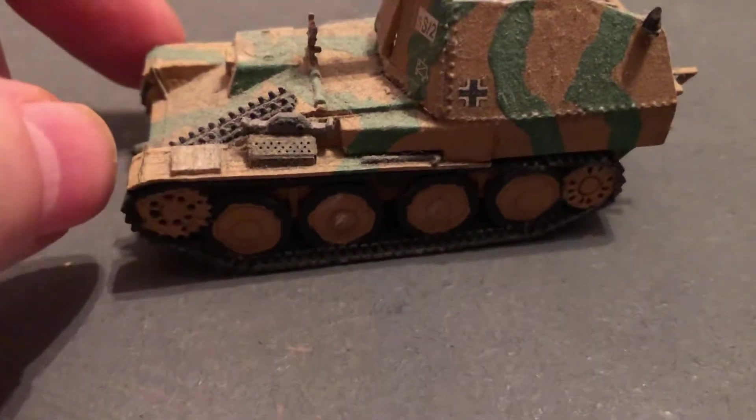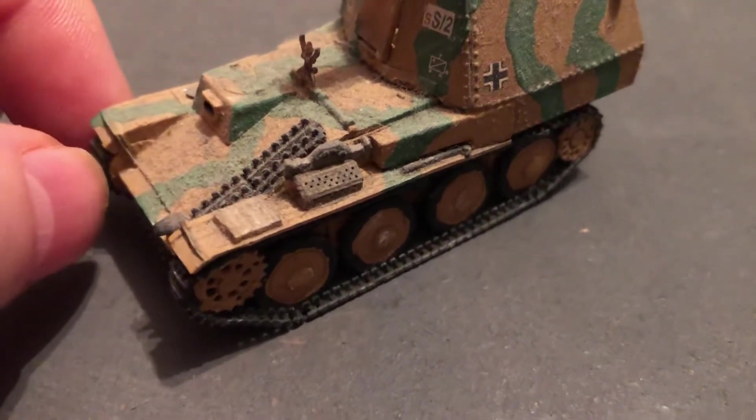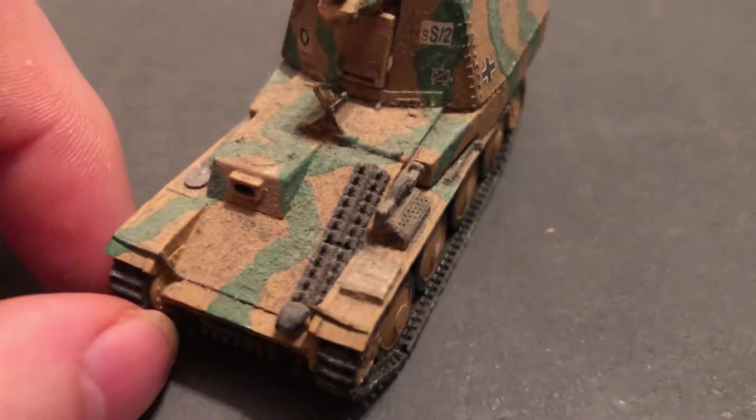I've got several other types — some of the late-war vehicles, some that were like a prototype, and some they only made a very few of. I'll do a bigger video showing all of them together.